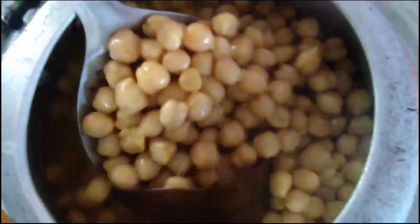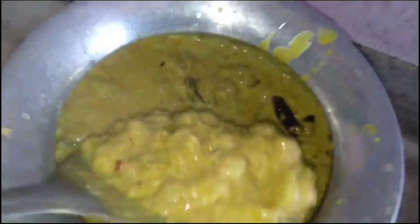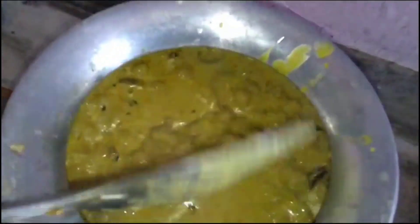Then add your boiled chana, garnish with fresh coriander, and it's ready.